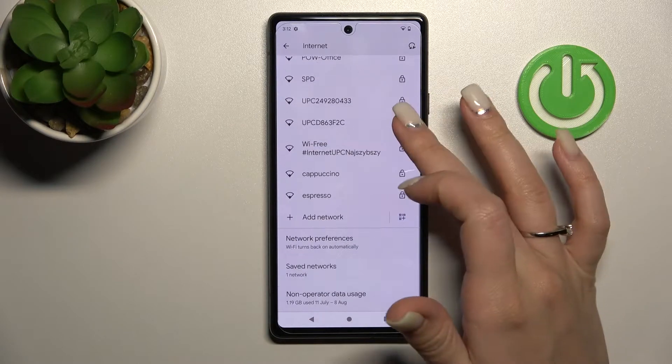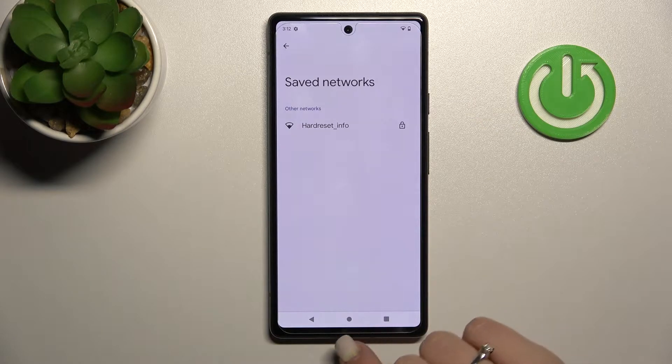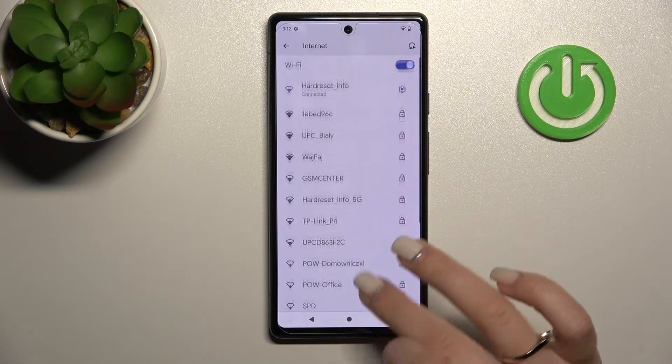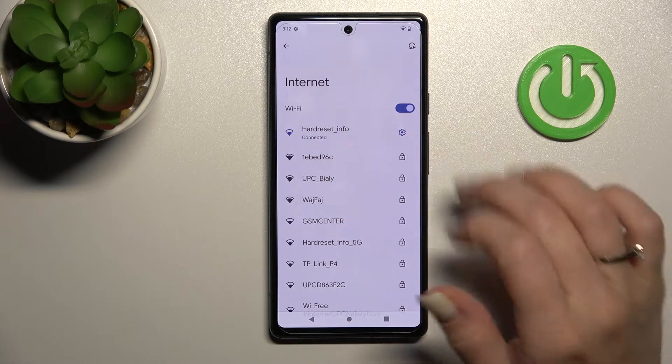You can select more networks here. After that, you can see all the saved networks here if you want, and you can also just select more networks to switch between them.